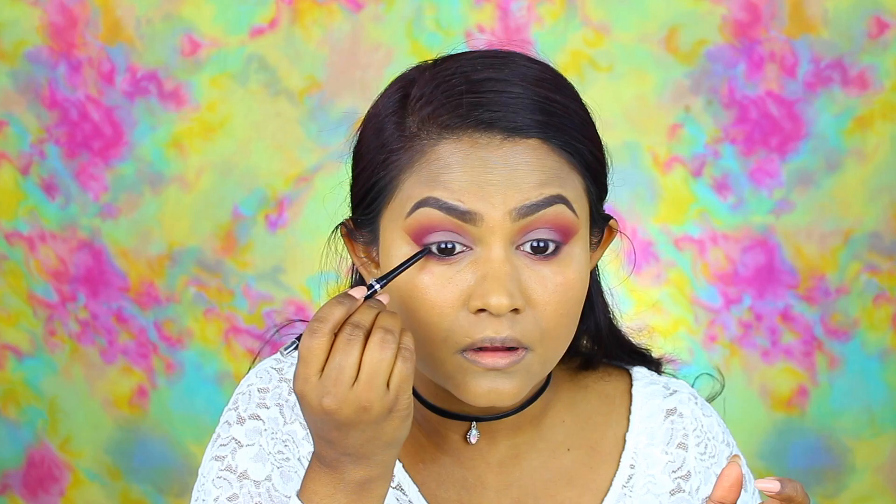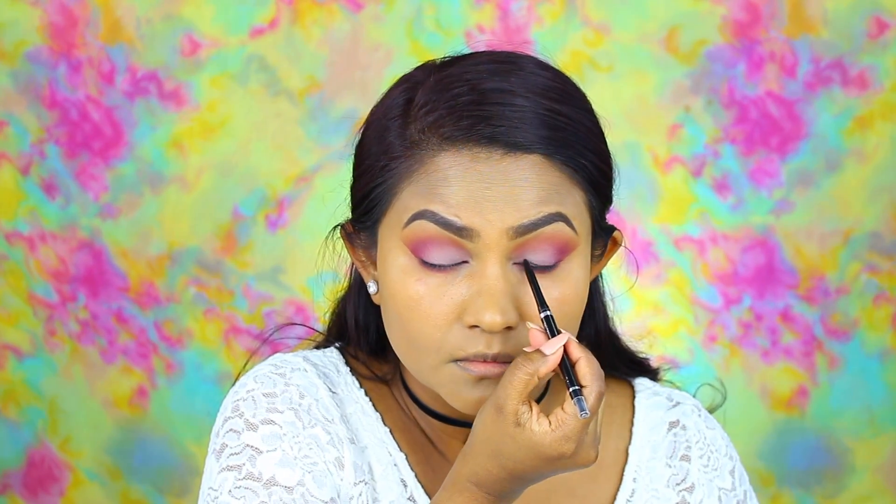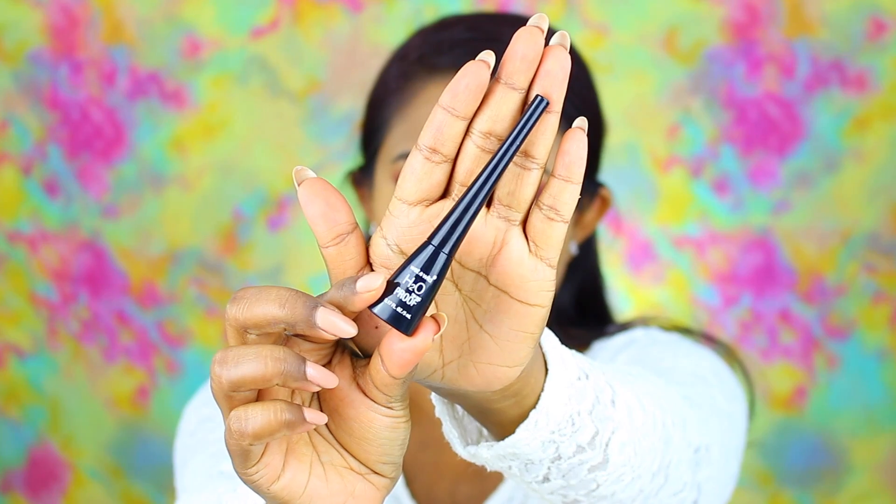We're going to move right onto eyeliner. I am taking a Wet n Wild pencil liner and putting this on my lower lash line as well as tight lining with it. Then I'm taking a pencil brush and blending it out. Since there was some fallout from the eyeshadows I had to wipe under my eyes, which took out my concealer, so I'm going back in with concealer to conceal under my eyes and brighten that area before moving on to eyeliner.